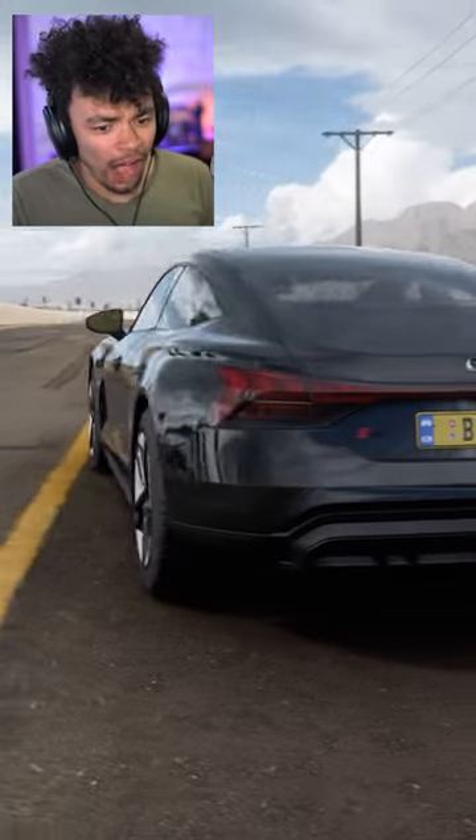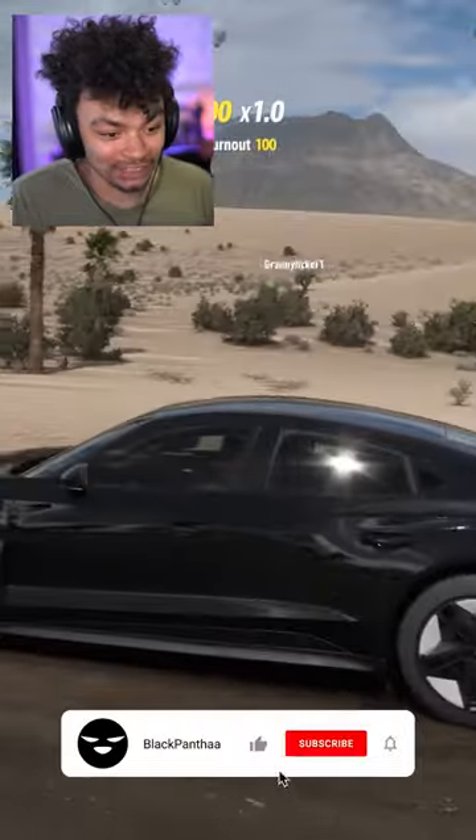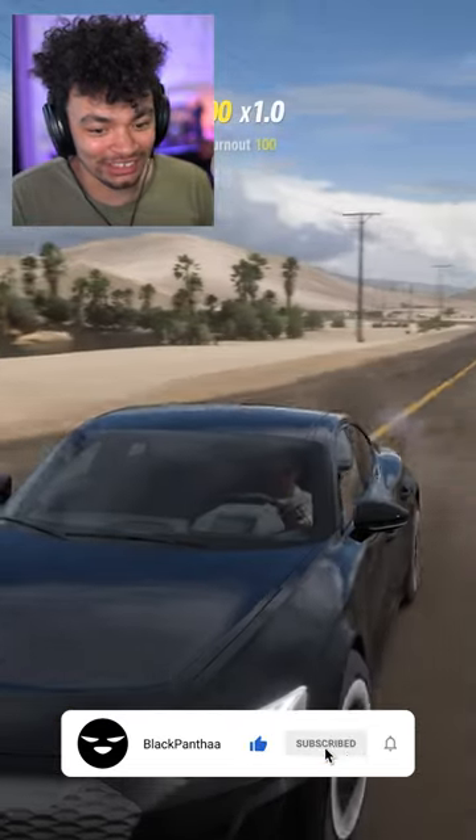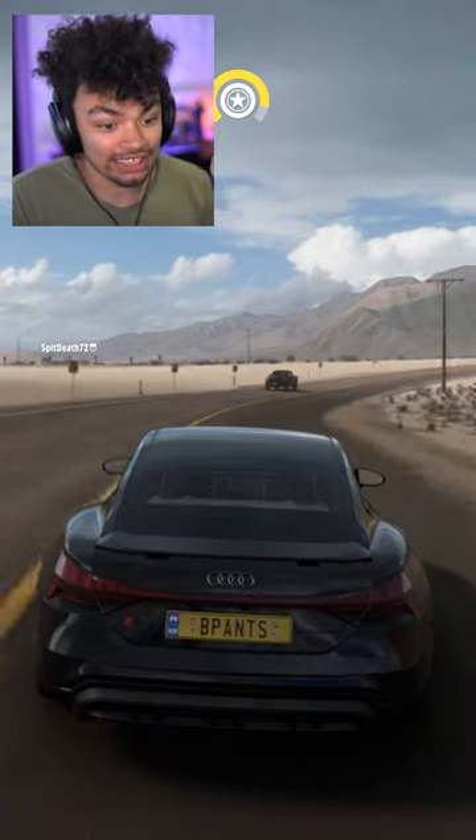This, ladies and gents, is the Audi RS e-tron — not to be confused with this mammoth. They both called the e-tron, I know, it's very stupid. There's no way that the actual thing does this, but in Forza we just chirp away — it has two gears, which is actually pretty cool.